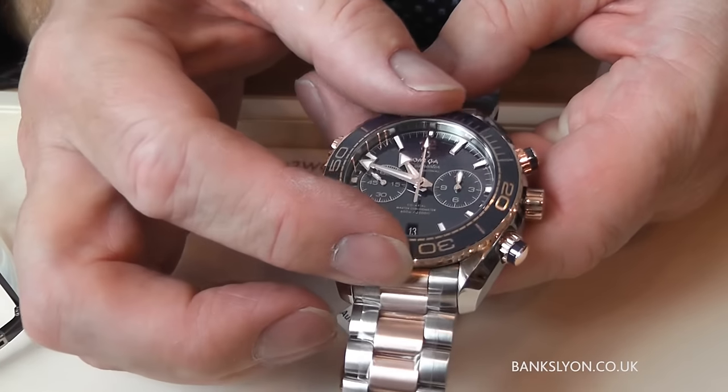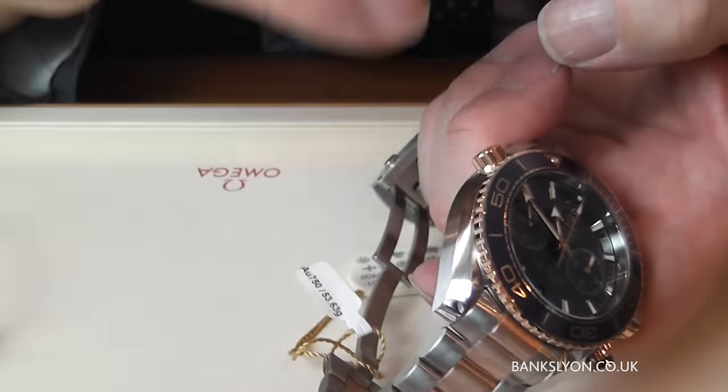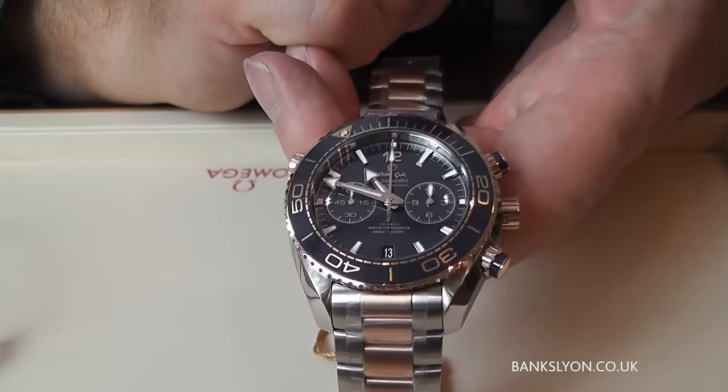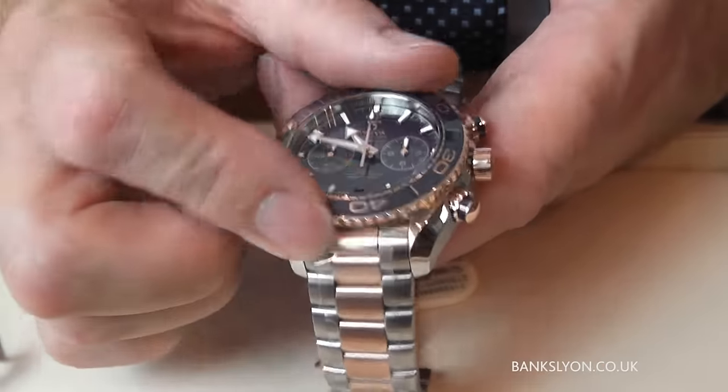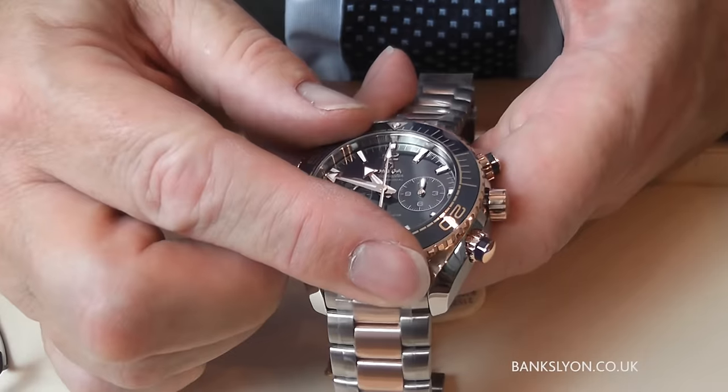The bezel itself will turn one way only — unidirectional, as they call it. The entire bezel is Sedna gold with a blue ceramic insert set into it. A very, very nice piece.